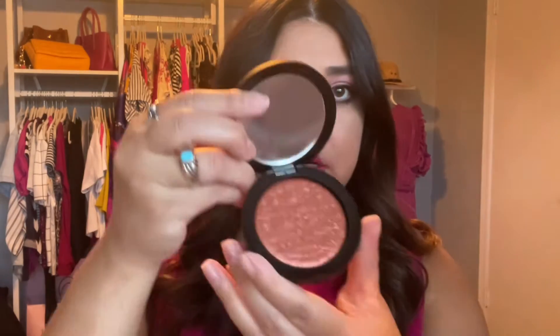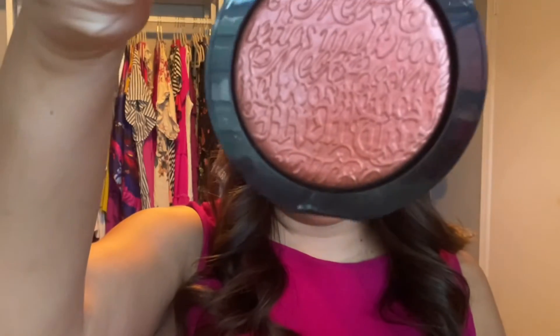You also get a blush as a bonus, so I'm going to show you this one first. This is the Melt Cosmetics Digital Dust Highlight in Phoenix — it's literally copper in color. I've tried Melt Cosmetics before and I'm going to use this more as a blush.